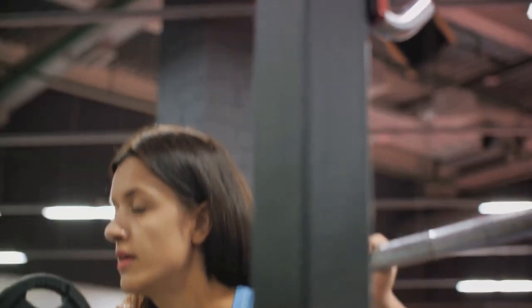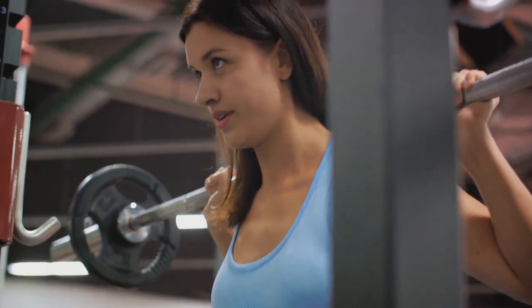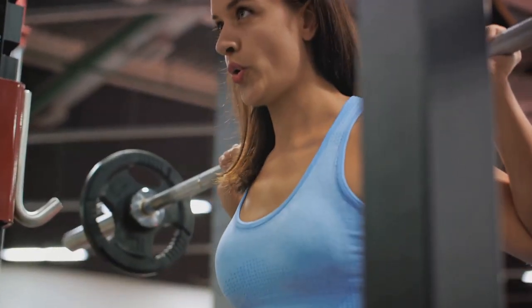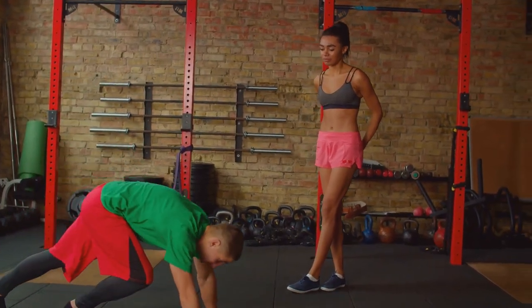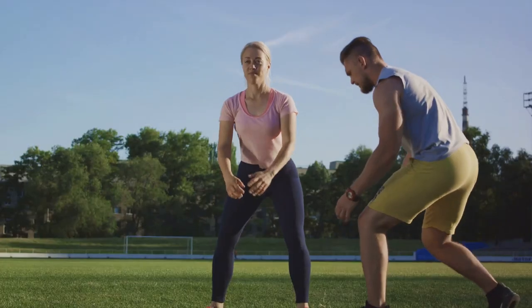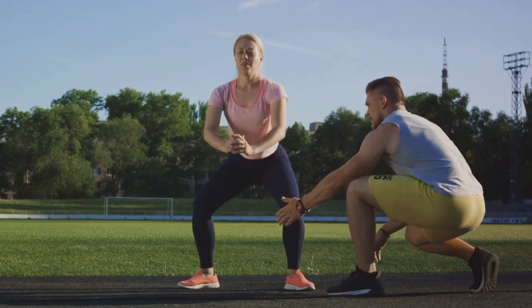Now, the thought of doing 100 squats in a day might seem daunting, but it's all about pacing yourself. Start off with what you can handle and gradually increase your repetitions over time. Remember, it's not a race — it's about consistency and progression. And of course, quality over quantity is the golden rule here.